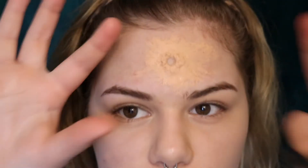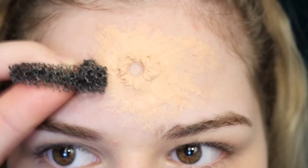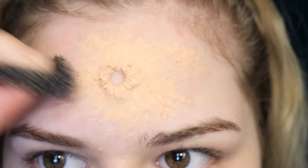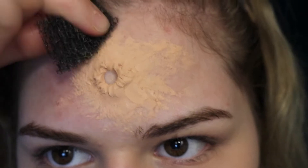Once we have this kind of done, we're gonna take a sponge and add some texture into the wound because we want it to look real. Take your sponge and kind of start dabbing it, because you want it to blend out onto your skin and not look fake.